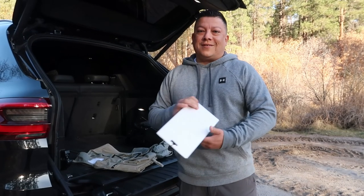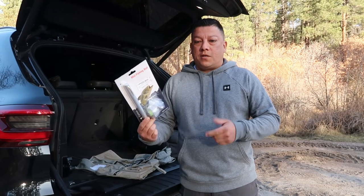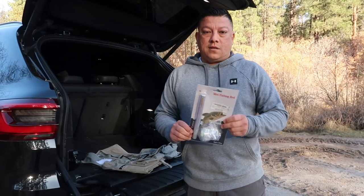All right, welcome back guys. We're over here in the Hamas mountains. I just picked this up from Amazon — it was like 20 bucks. It's like a pin mini fishing rod, so gonna try this out today.